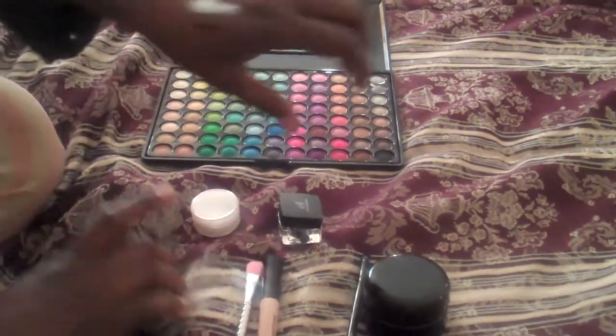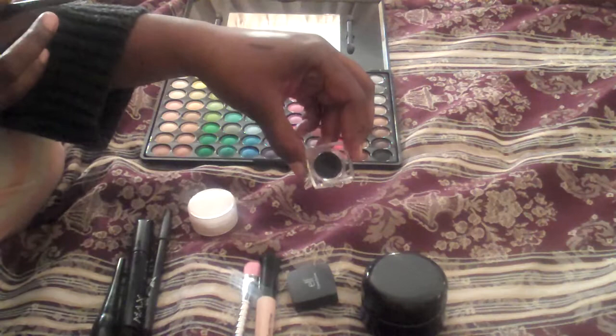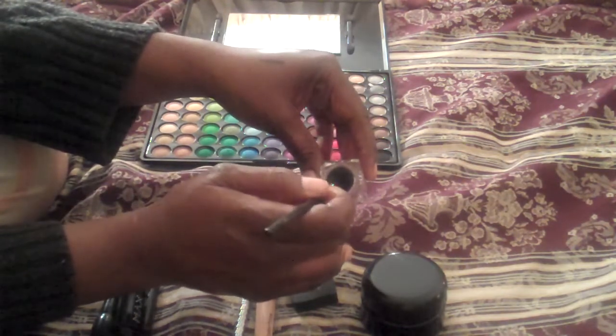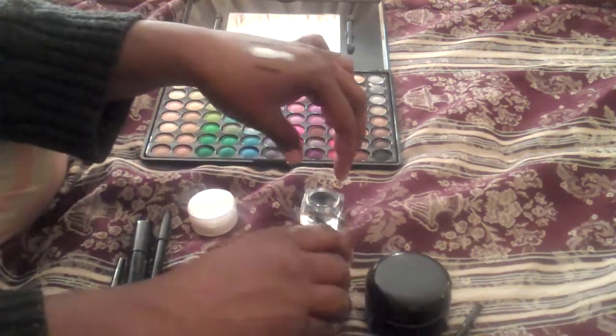That's the Jumbo Pencil in Milk. Also, I have this gel liner. I love using gel liner — once you put it on, it tends to stay exactly where you put it. It doesn't run, it just stays there, and I love that about gel liner. So I have a little swatch of that there.